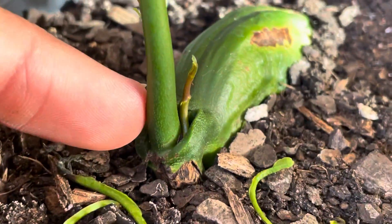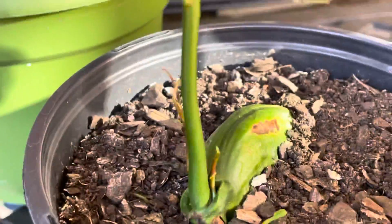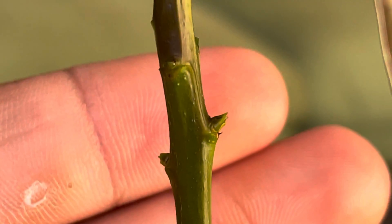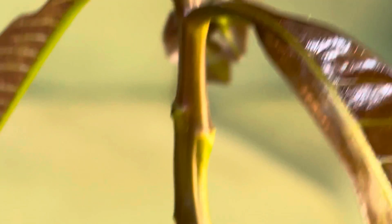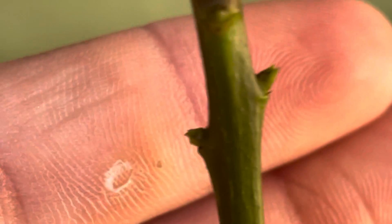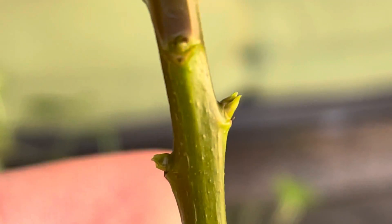Look at that stem though — it's ridiculous already. And are you seeing what I'm seeing right there? Side branches are already developing on this one. See those buds right there? Those are already making a move. These buds are going to develop into new branches.